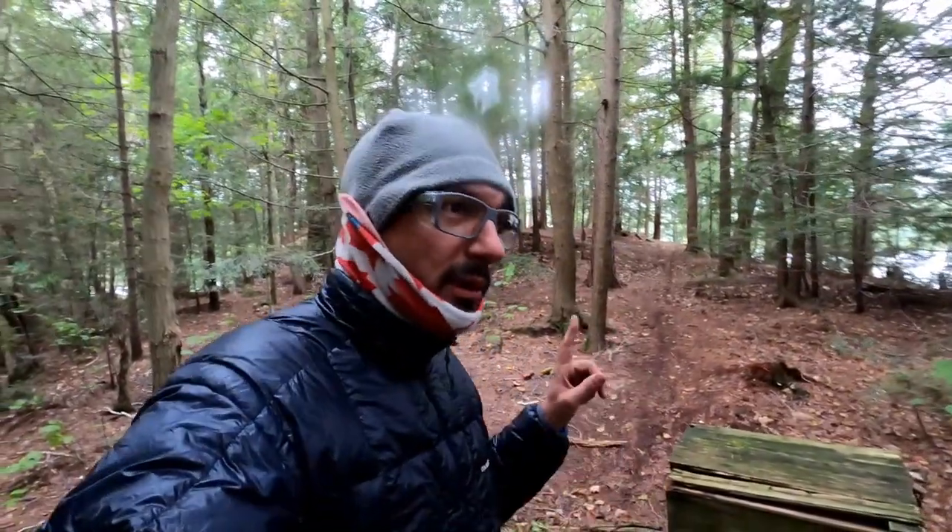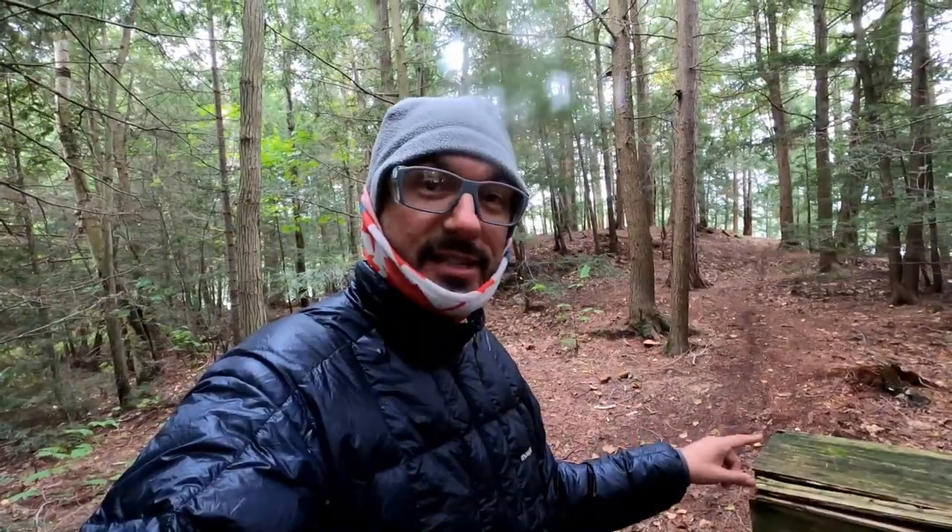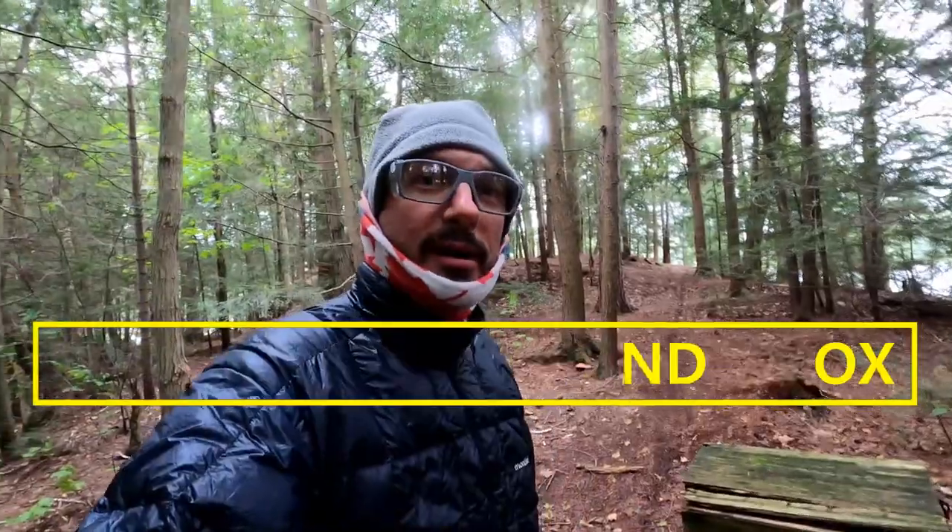The number one reason why people don't like to use the Thunderbox is because once they open it, it's disgusting. And that's why yours truly is going to show you how to clean a Thunderbox.